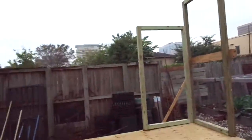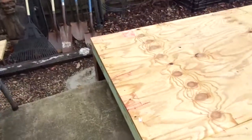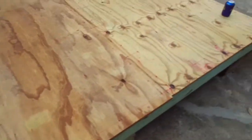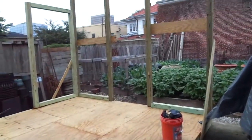Ten foot wall in the back and an eight foot wall. Then we'll bring the front corner here. We have a six foot opening and another little wing wall here. That's what we're doing today.